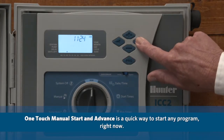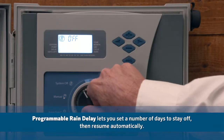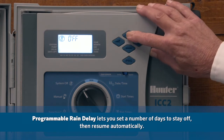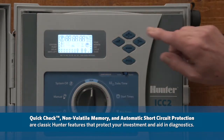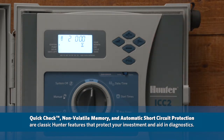One-touch manual start and advance is a quick way to start any program right now. Programmable rain delay lets you set a number of days to stay off then resume automatically. Quick check, non-volatile memory, and automatic short circuit protection are classic Hunter features that protect your investment and aid in diagnostics.